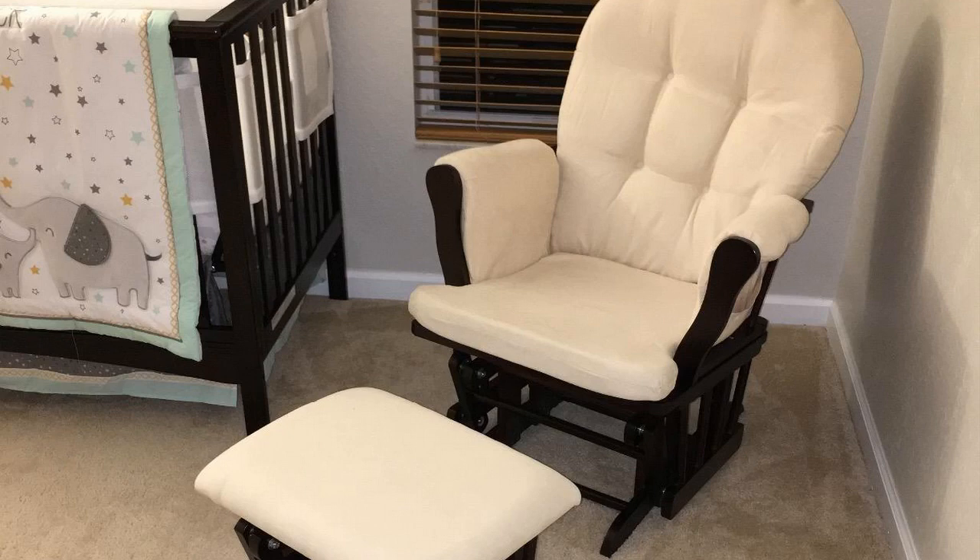Kind of spoiler alert, I really do like this a lot. I should mention too that I found a pretty good deal on it — I'll put a link below in the description so you guys can check that out if you're interested. This is by a company called Angel Line and it's the Windsor Glider and Ottoman set. It comes in a lot of different colors, 17 I believe.